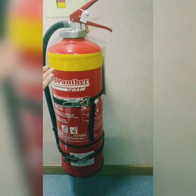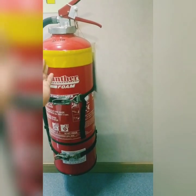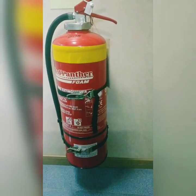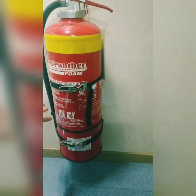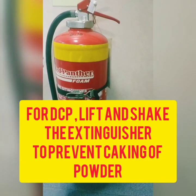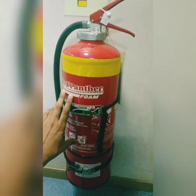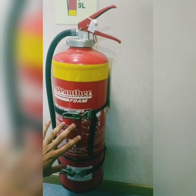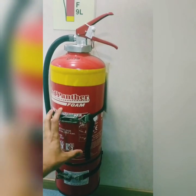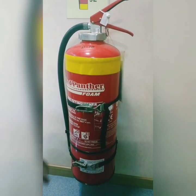Similarly for DCP, the training is the same — DCP only has the blue symbol. The additional thing you must do for a DCP extinguisher is lift it and shake it well monthly, because there is a chance of caking of the powder inside. For foam this is not required, because inside the foam extinguisher there is a liquid — water plus foam liquid mixed together. But inside DCP there is only powder, and attached to that there will be a CO2 cartridge.